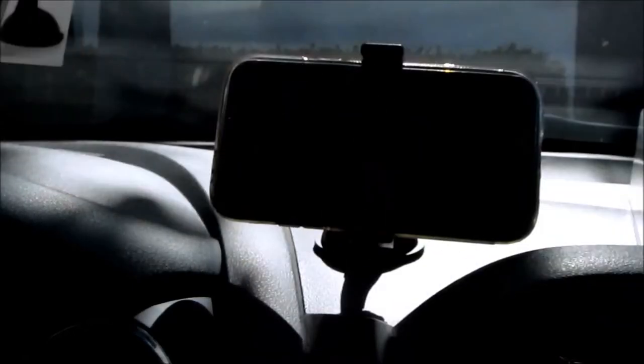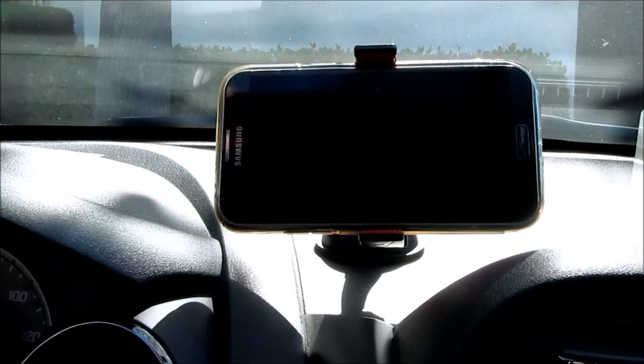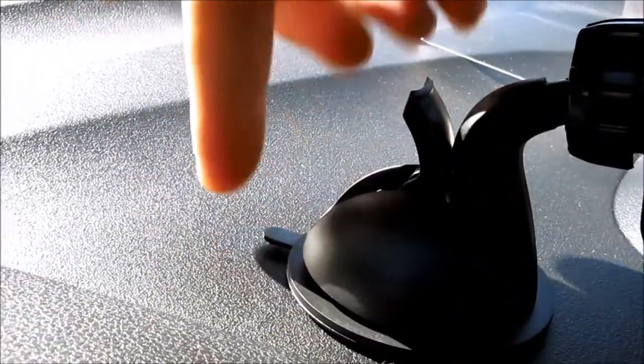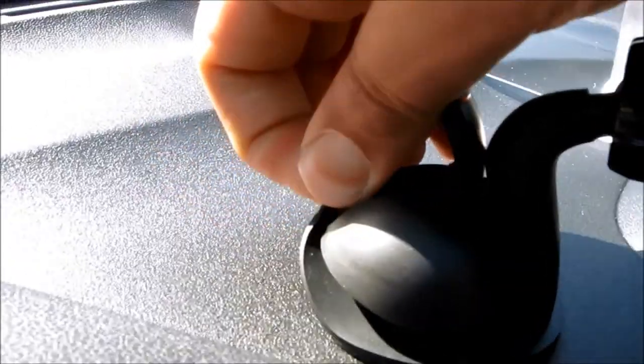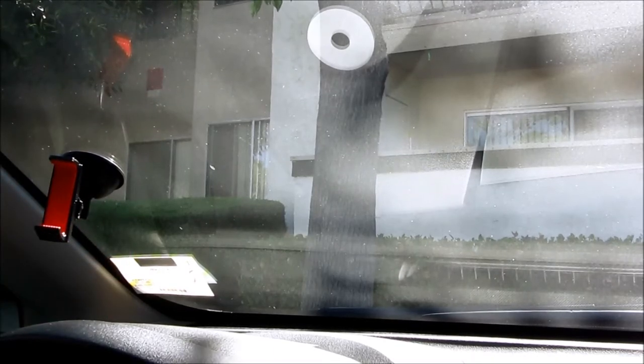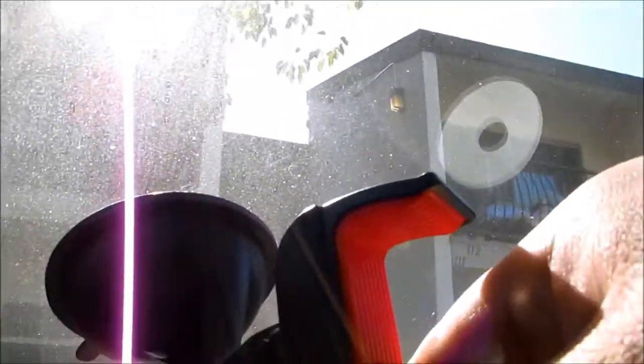U-Grip Universal Car Mount. You can have it on your dash, or if you don't want it on your dash, you can have it on your windshield. Go to the back, pull this up to release the suction, and you see this little tab here — pull on it and the whole thing will come up. There's no mark on the dash. Take this and put it in the windshield mount. Once you mount it, push this tab in to make the suction.